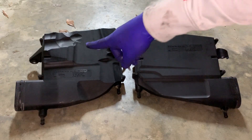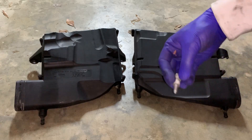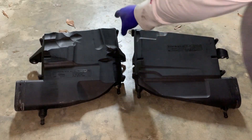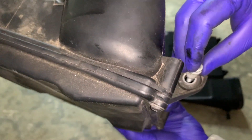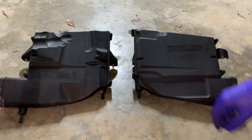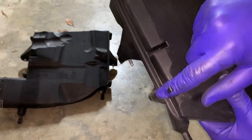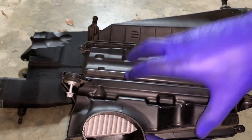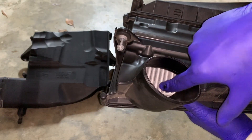All righty, so here we got the driver's side and the passenger's side air filter boxes. If this screw can kind of come loose on you — mine did on the passenger side — all you do is push this back in place and it's all good. Now we need the torque screw set to undo one, two, three, four screws to take this back off. And as you can see, that's where the filter lies right underneath.